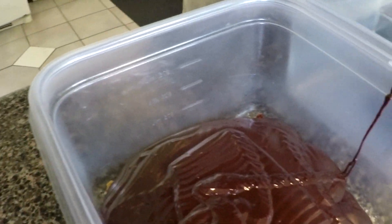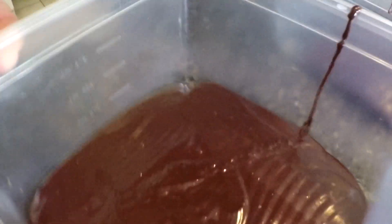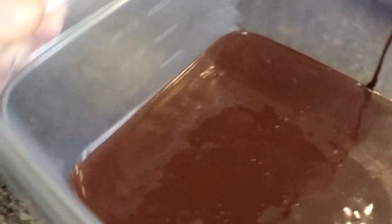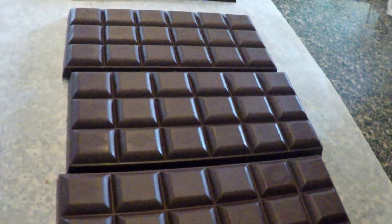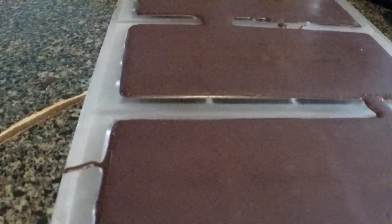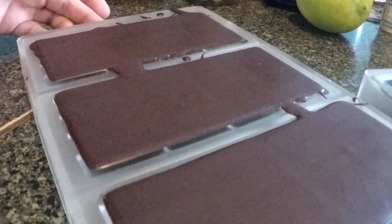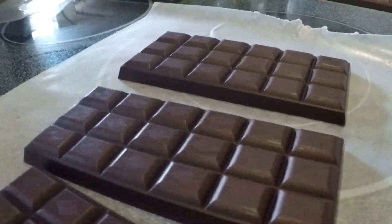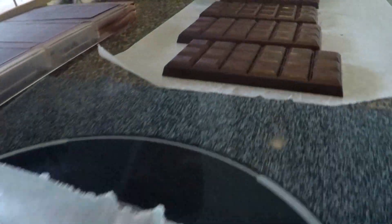Beautiful — gorgeous. Get all the air bubbles out. Looking good. Here we go with the chocolate bars out of the mold. We put them in the refrigerator for 10 minutes or so and they come out perfect temper — awesome.